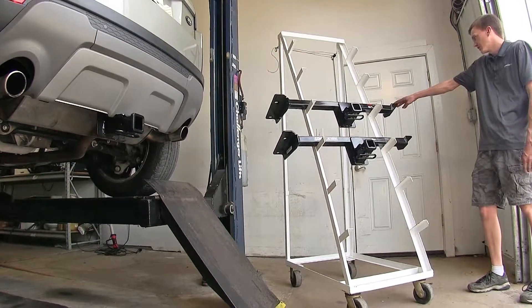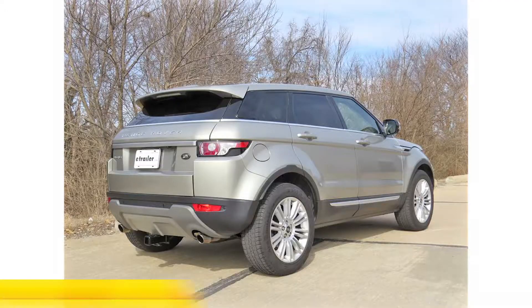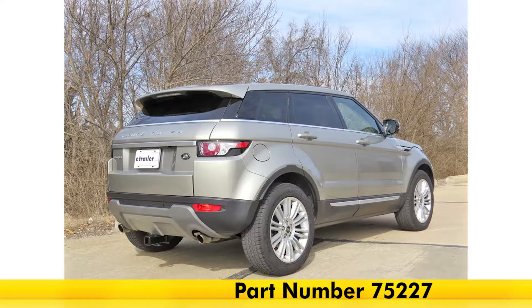On the top we have the Curt, part number C13128, and on the bottom we have the Draw-Tite, part number 75227.